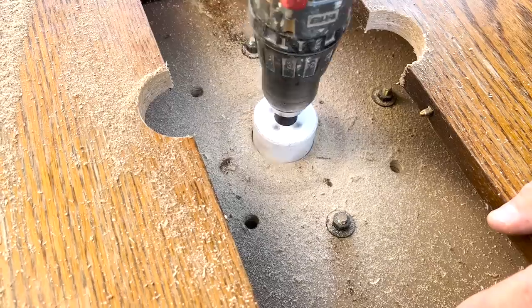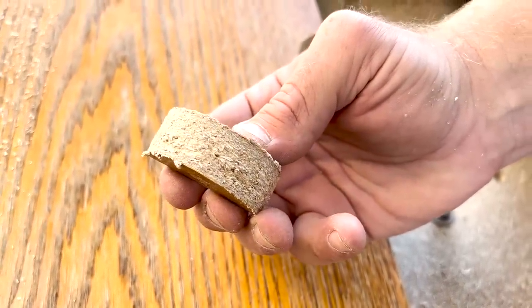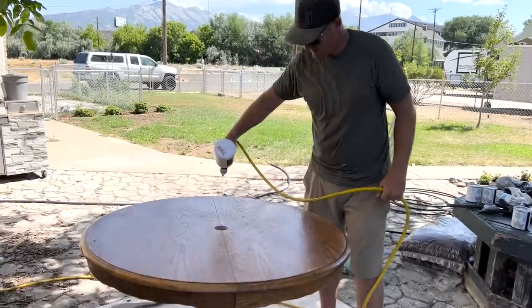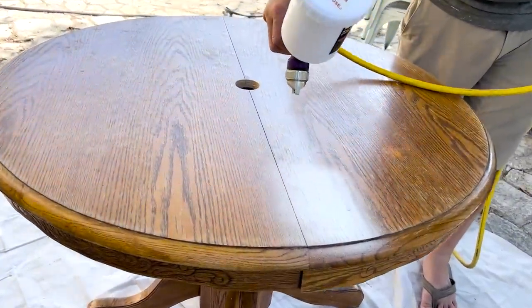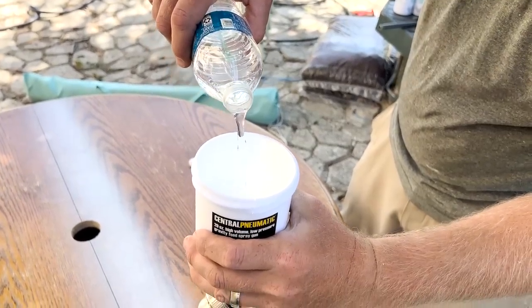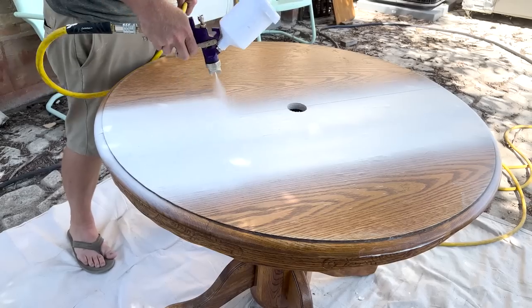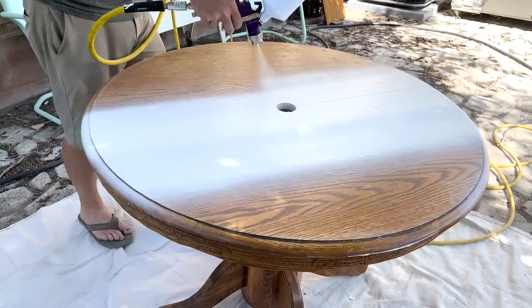Most oak tables like this are just a veneer on top with MDF underneath. This is the first coat of paint, undiluted at 100% paint, and it's going on okay but it's a little thick and not flowing quite as well as I want. I've got 16 ounces — a pint — of paint in the hopper, so I'm adding four ounces of water to fill it up to the 20-ounce line. You can see it's moving much better now, getting better coverage and spraying a lot faster.